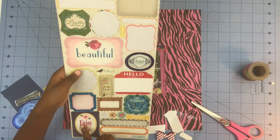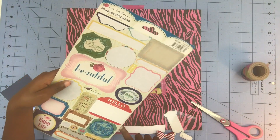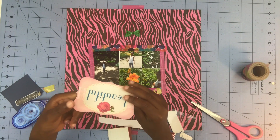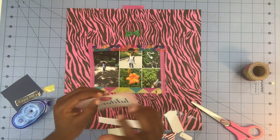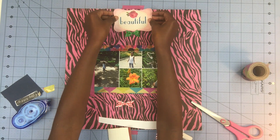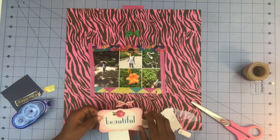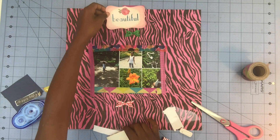So now I'm going to use one of these stickers. I'm going to use 'Beautiful, Enjoy Life.' Maybe this butterfly — isn't that kind of cute? It looks like this. I'll put this right here — actually, I think I'm going to put it up here.